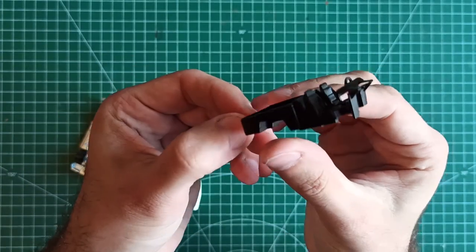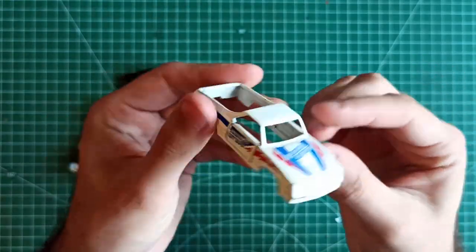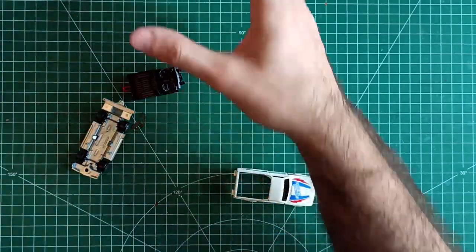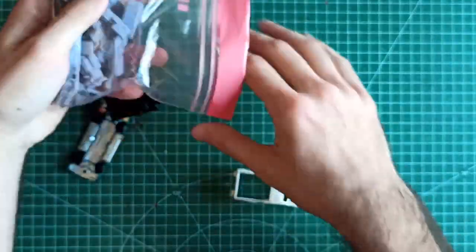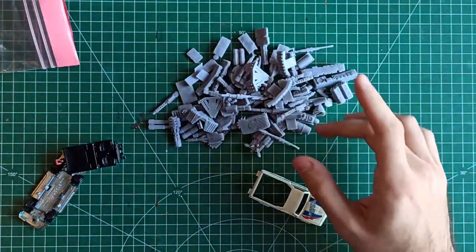The color scheme was supposed to be easy: black for the seats and the back of the trunk, and matte varnish on the external parts. My idea was to try and use the original paint job and only weather it down later. Man, this is going to be a roller coaster — you have no idea.